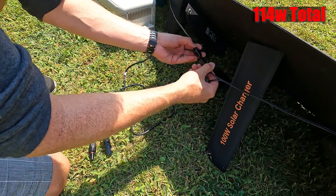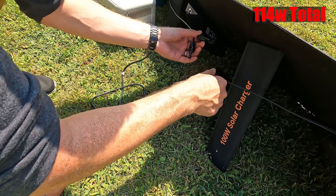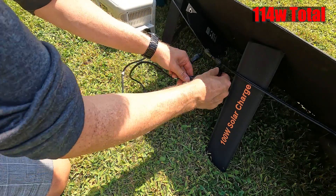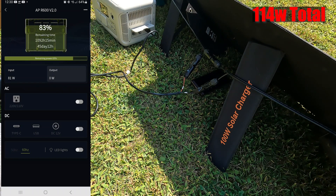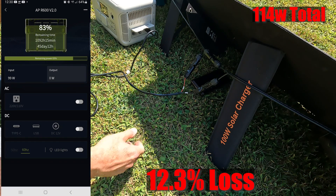Let's go ahead and connect everything in series. We have our positive and negative here — connect this one here, connect this one here — there we go, now we have our series connection. The wattage is going up. I'm looking for 114 watts and we are only getting 100 watts, so we've lost 14 watts from the series connection.